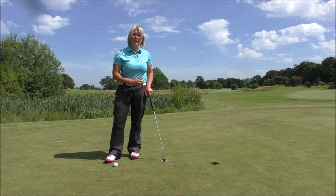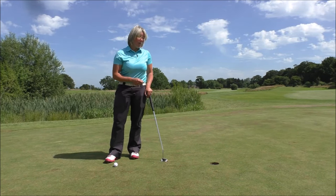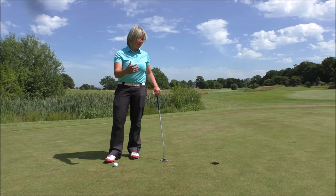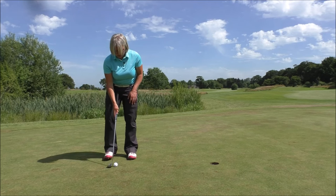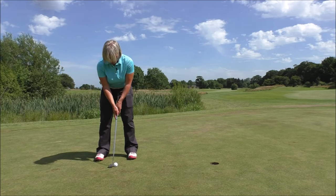What professionals do is pick something much smaller than the hole, so if you miss that target you will still hit the bigger hole and hole the putt. Pick a blade of grass right at the far side, focus on that blade of grass, and swing the putter back thinking of that blade of grass.